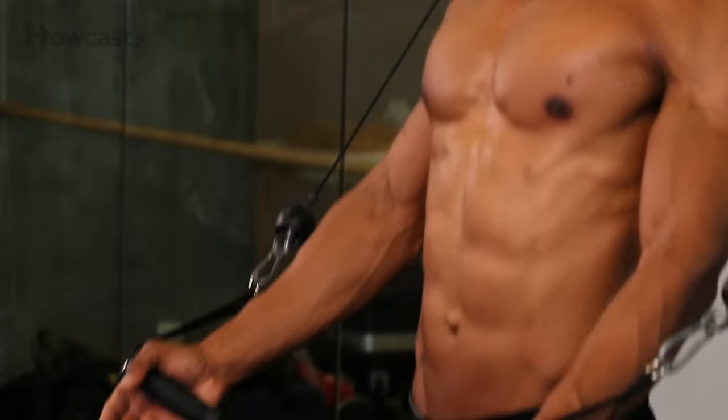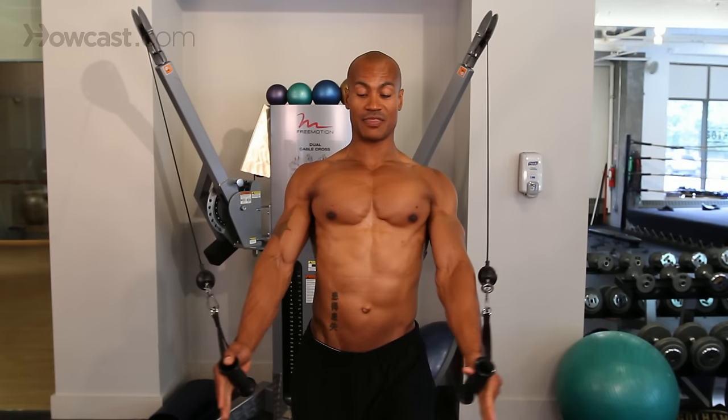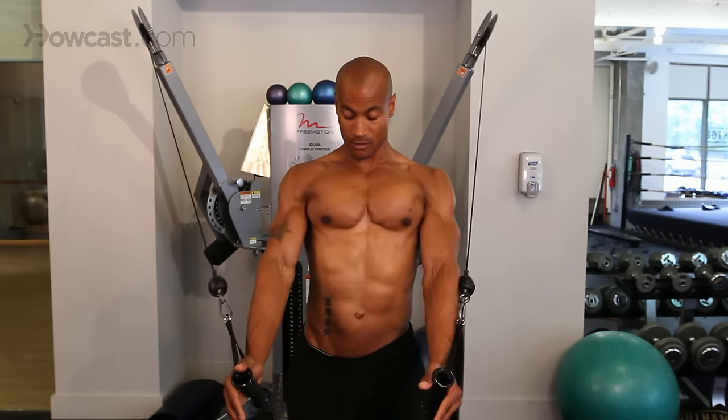The one tip I have when we're doing a lower pec press or a lower pec fly is that you really want to make sure your body is very erect, almost leaning back. What that does is give us the perfect position of pull to get the lower pec. If our body's forward, we're obviously not going to get that lower pec as much — we're going to go right into our middle pec. We need it to be here. So your arms need to be under your body, about waist height.